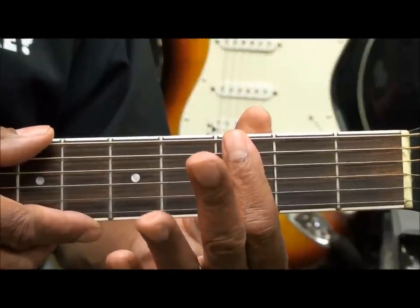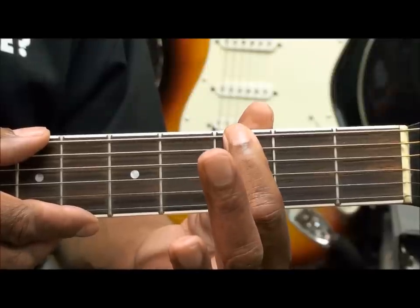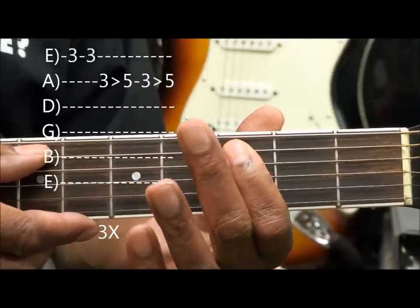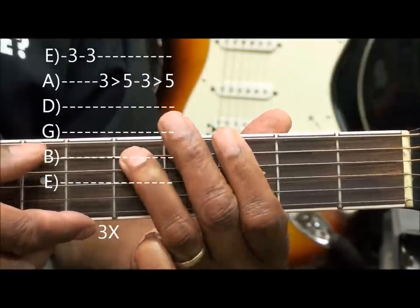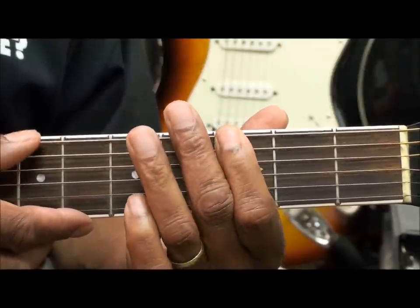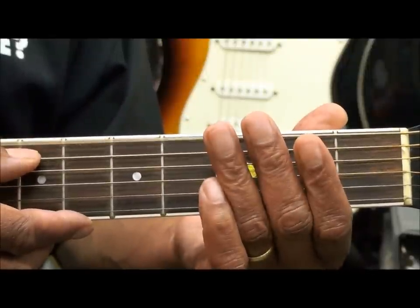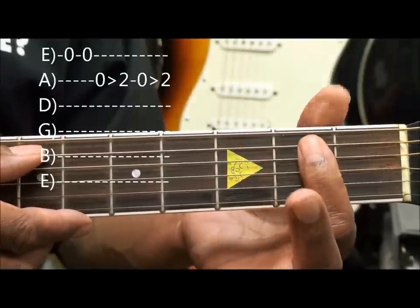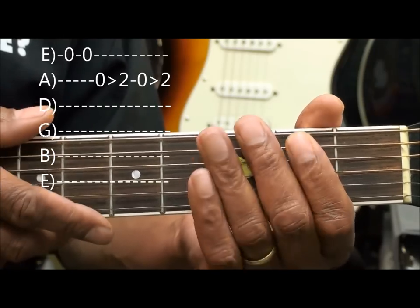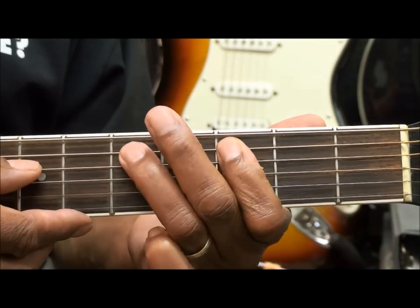We're going to start, as we did before, at the third fret, playing the low E string third fret twice. Hammer on the A string twice. Repeat that three times. Move to the open E string twice. And then hammer from open to fret two twice. So here we go. This is the whole thing.